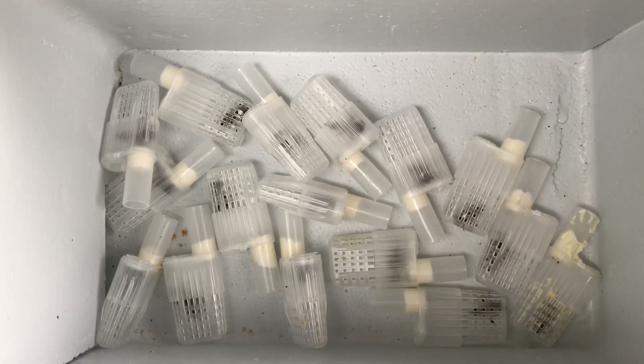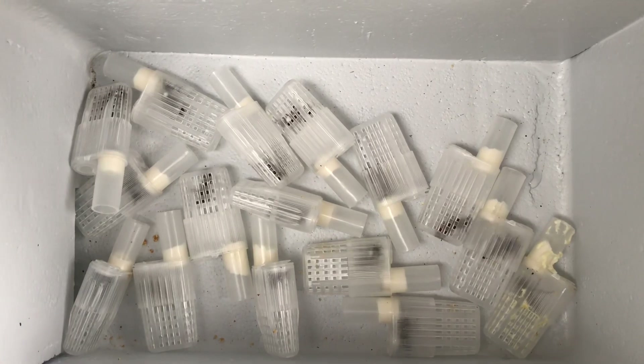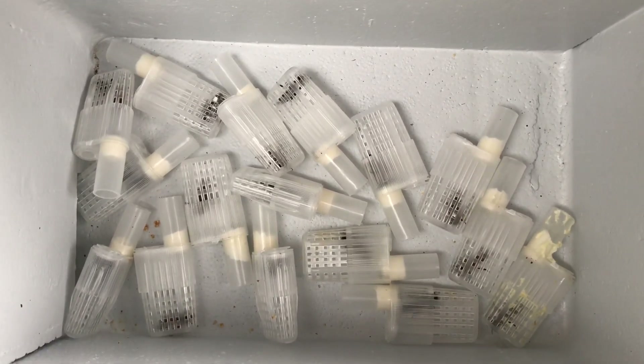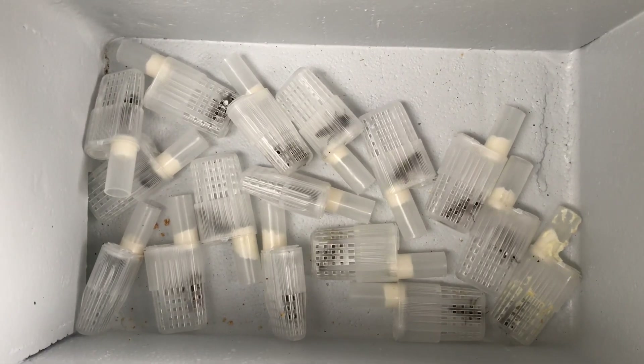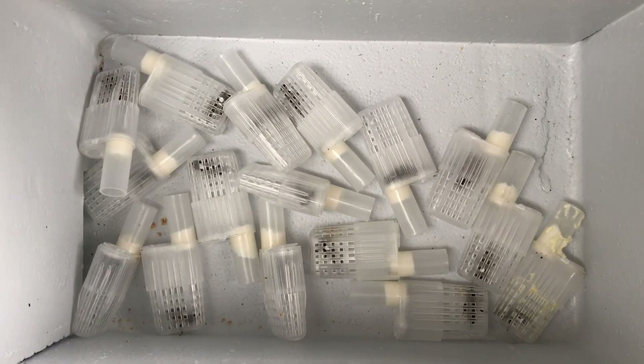Got them caged up there. Got a white dot on each one of them, which was a bit tricky, but it's done now. As soon as this weather clears off a bit, I'll start going through the mating nucs.